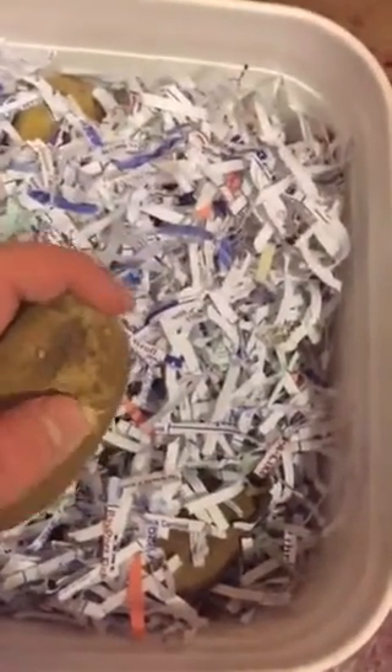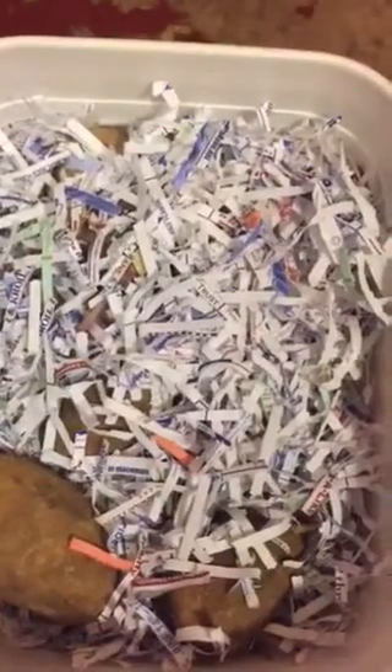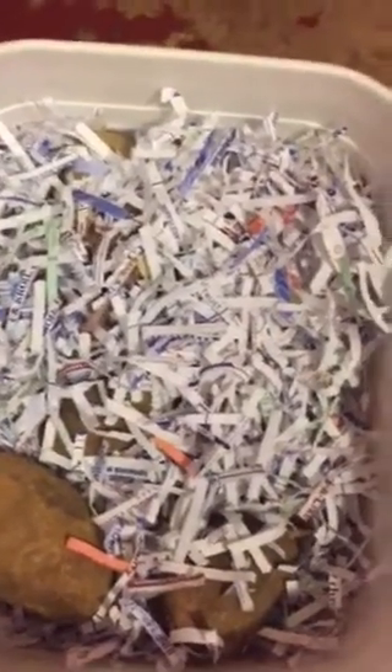Now sometimes when potatoes are inside they'll get a sprout on them — see if I can find one here with a sprout. They start to sprout like that, but that doesn't mean they're bad. All you do is you take that sprout and rub it off like so, and that potato will keep a while longer yet.